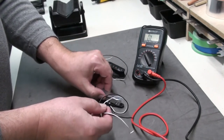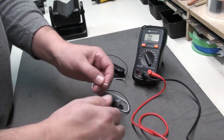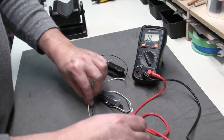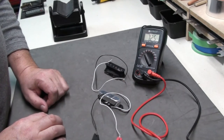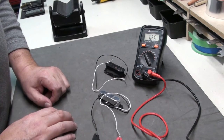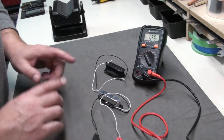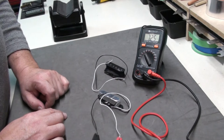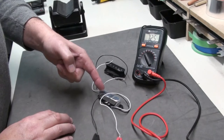Here's another Wilkinson Telecaster M-Series pickup — this is for the neck. Do the same thing: black to black, and then the hot to the red lead. That's showing 7.25. So both of these have approximately the same resistance — 7.4 for the bridge and 7.25 for the neck.